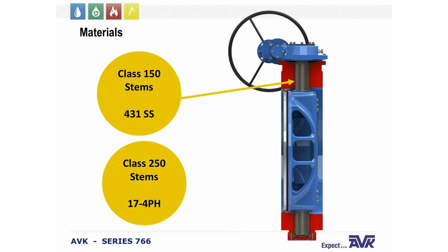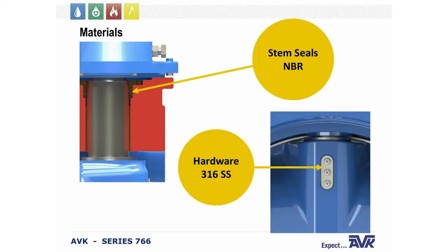The stems of the Class 150 valves are 431 stainless steel. The stems for the Class 250 are 17-4 PH stainless steel. This gives our valves extreme closing strength — with these larger diameters, you are putting a lot of force on the design. The stem seals are NBR and all hardware in our valves is 316 stainless.